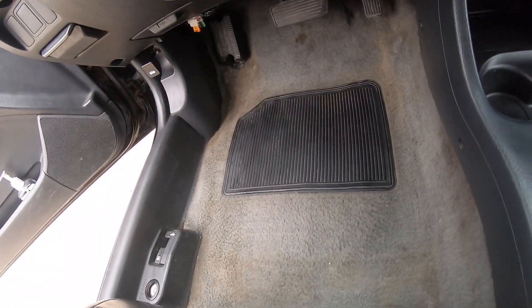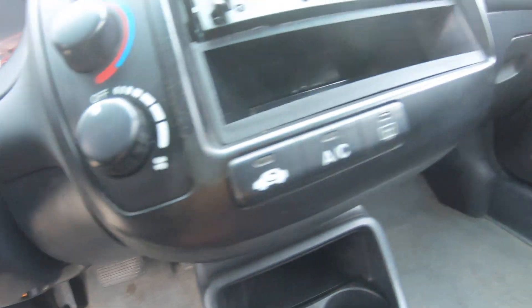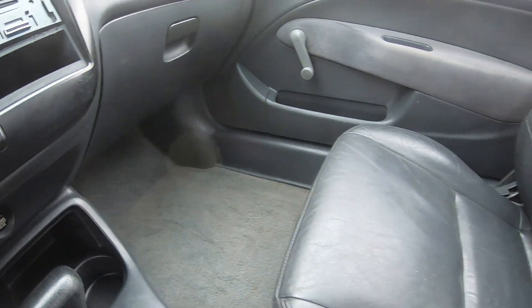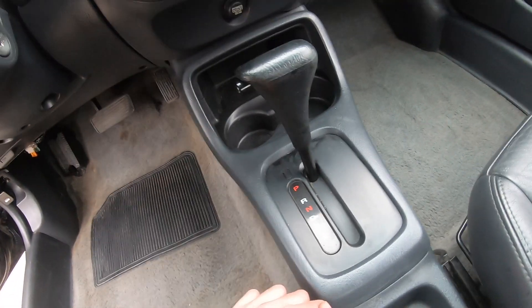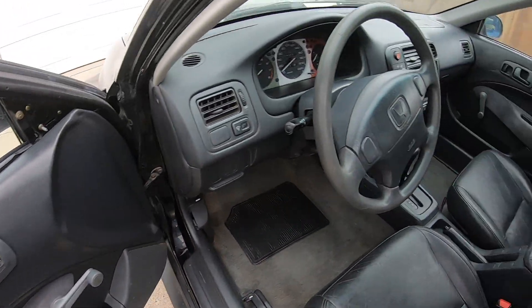Alright guys, as you can see the carpets are cleaned up. Also fixed this kick panel over there so it's nice and sturdy — finally, something I was putting off for a long time. All the carpets are good, all the side pieces are good, door panels look good.